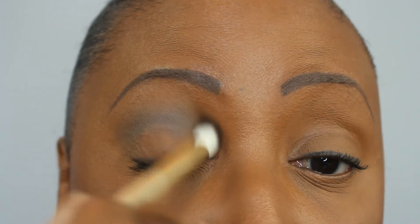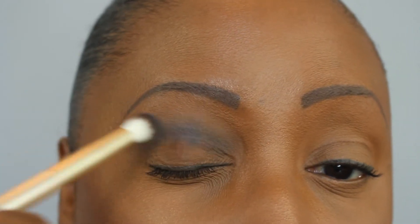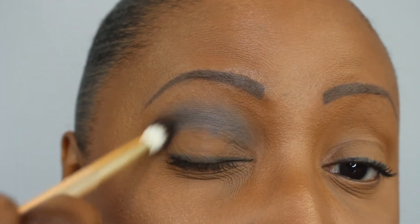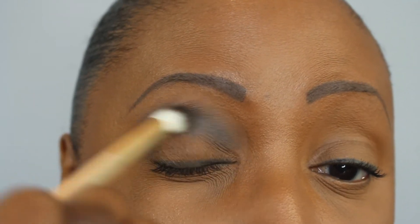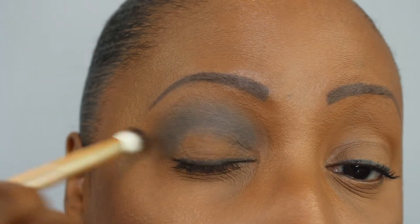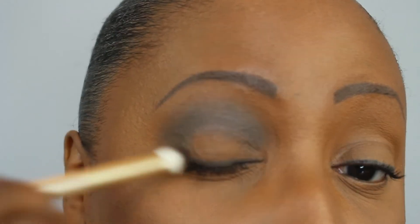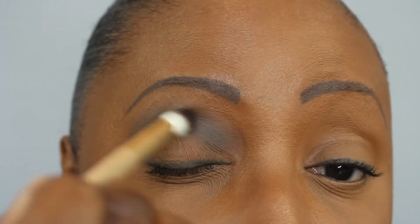This is a dark shade as you can see. I thought about maybe putting a little powder in my crease to try to get these to blend out a little better because my lids are oily, but they look pretty matte so I just went ahead and got in there. I'm using back and forth and little circular motions here around the outer V and then in the crease.